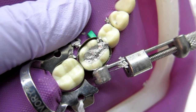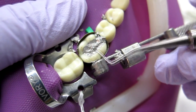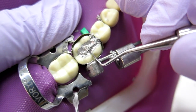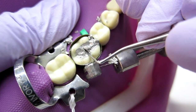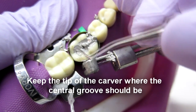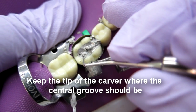The first thing I like doing is using carvers — the Hollenbeck is my favorite because it's nice and long. Do as much as you can with the band still on, so it gives you more time to work. I'm going to start here with this groove and, keeping the instrument on the tooth structure, I'm going to carve across.